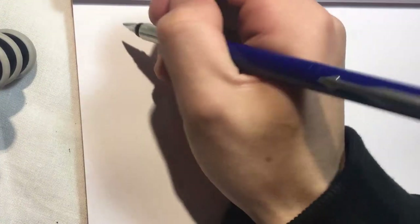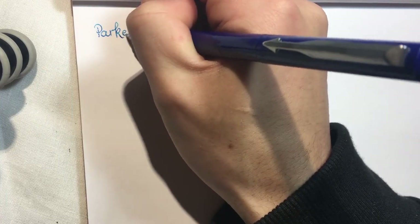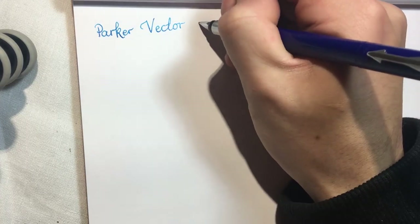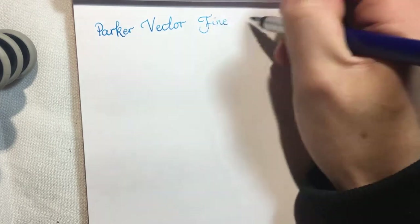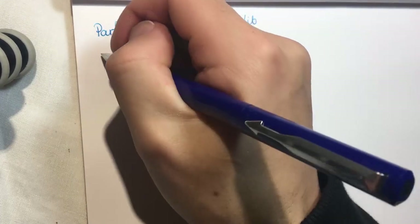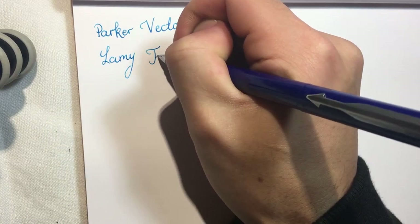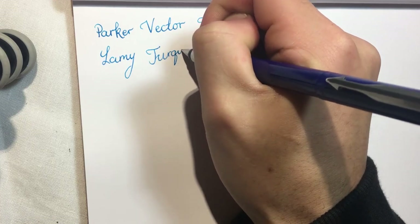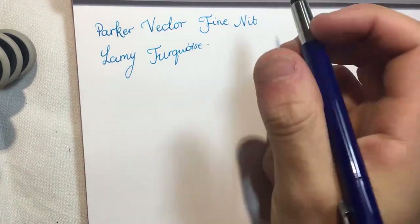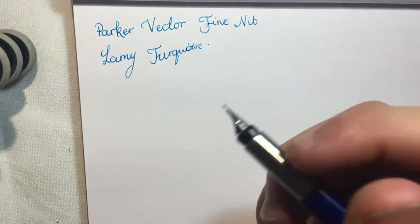Alright, let's do a writing sample and see how the pen goes. We have the Parker Vector with a fine nib — a European fine, so equivalent to a Japanese medium. The ink we have is Lamy Turquoise. Honestly, I don't use blue anymore; I just use turquoise because I think it looks a lot nicer.